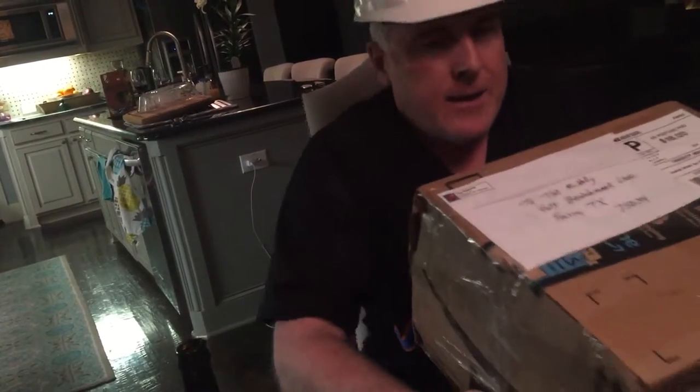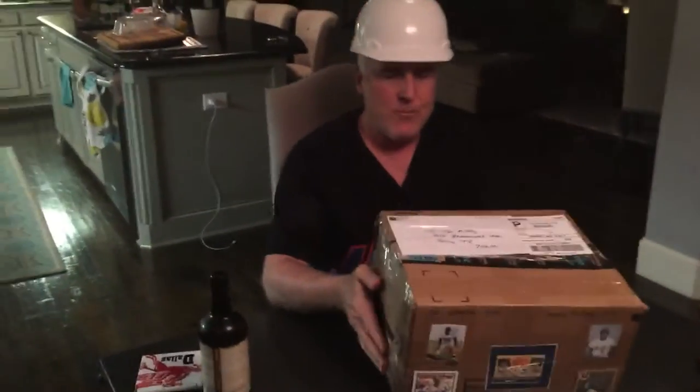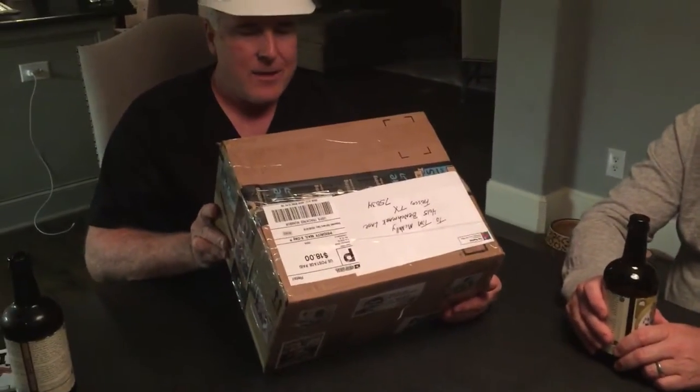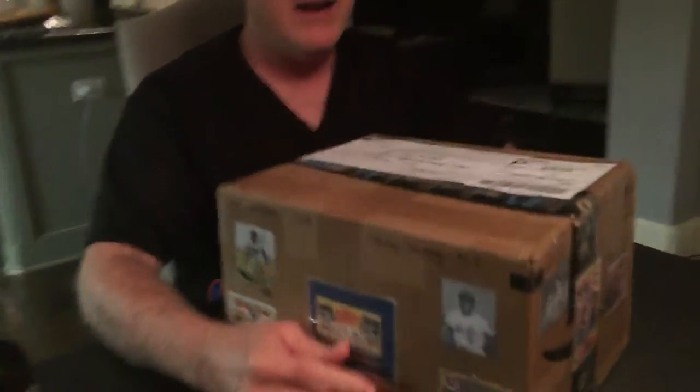The commissioner did throw out a hint. He said what's on the outside is a hint to what's on the inside. And I see there's a bread thing. There's Yaz bread, and I think it's a Mickey and Stan Musial Wonder Bread ad. So there could be bread.